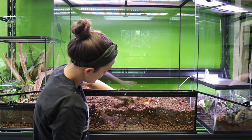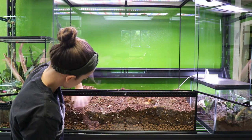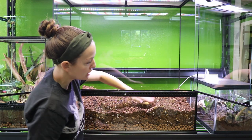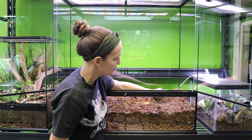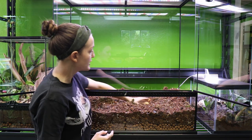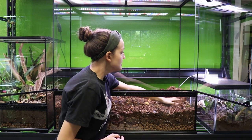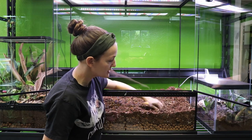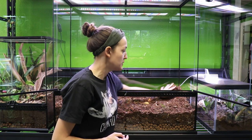We have a pretty deep substrate layer, which is what we're going to want for these guys. They are some larger geckos, a little bit heavier bodied, and we are putting a young adult pair in here so they're already fully grown. With that in mind, you do want to be a little bit more selective with the plants that you put in here.